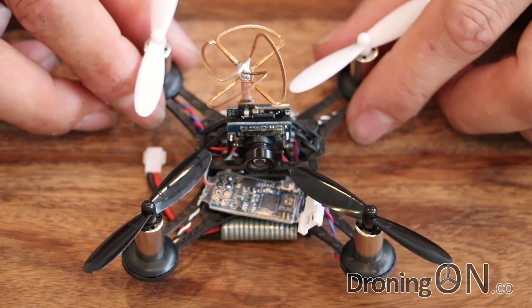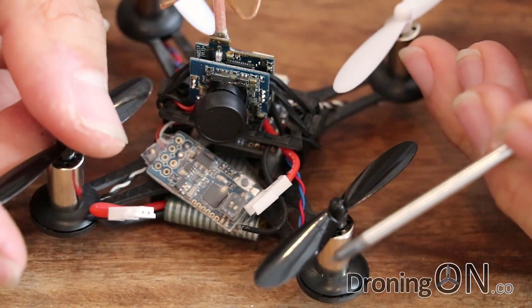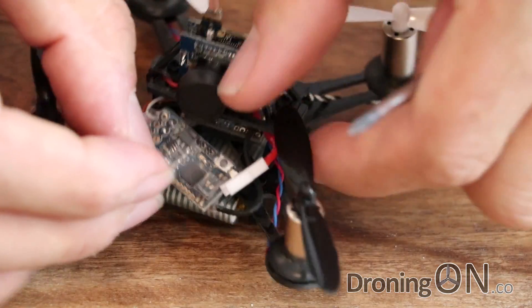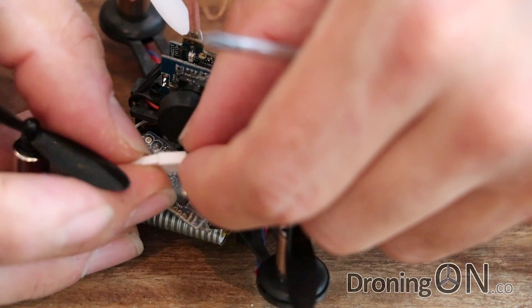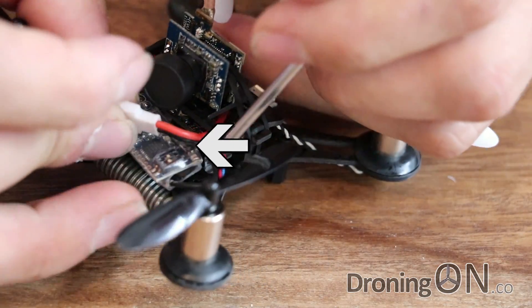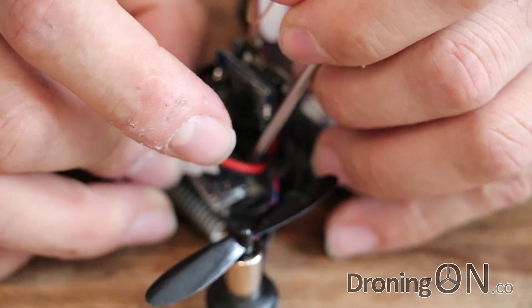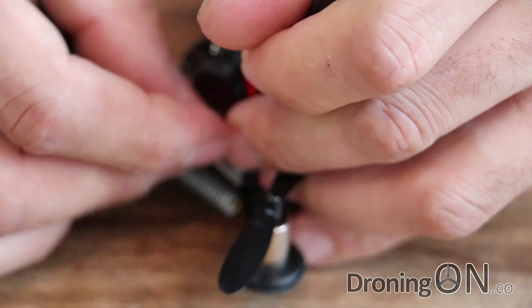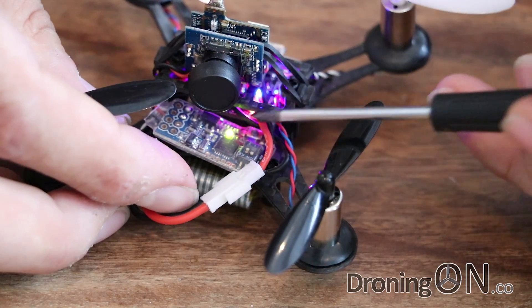Let's now have a look at the setup process of binding this with a transmitter. This process will vary depending on the transmitter and receiver combination, but basically we need to first put the quadcopter into its binding state. There is a tiny switch on the receiver — what we need to do is press and hold that switch whilst we connect the power. This is quite fiddly; you might need a spare pair of hands. Press the switch down and plug in the power cable, and we're now in binding mode — we know that because the green light is solid.